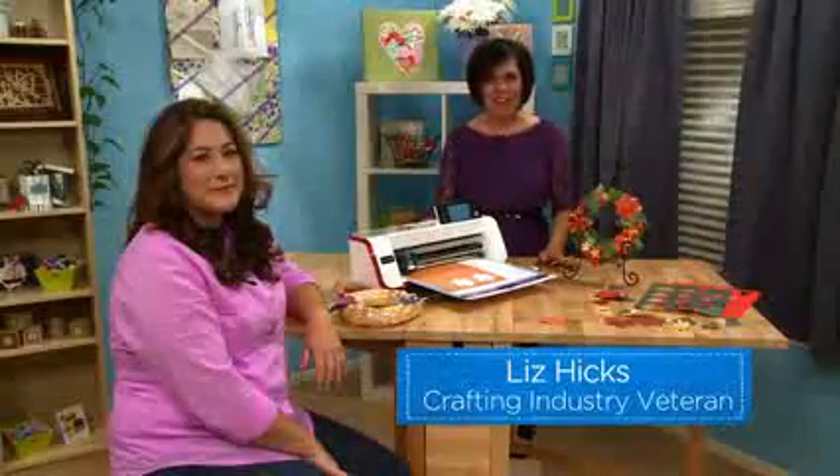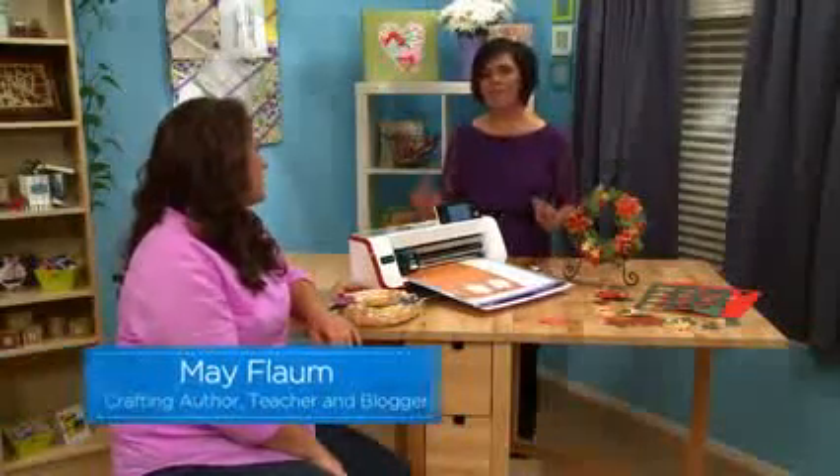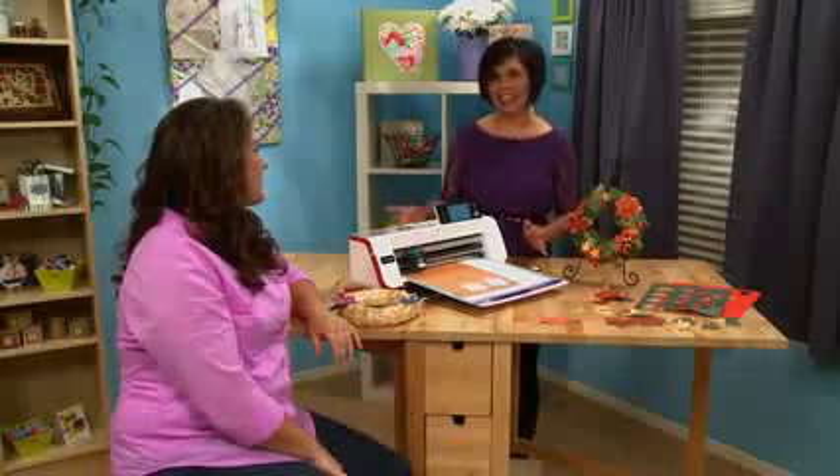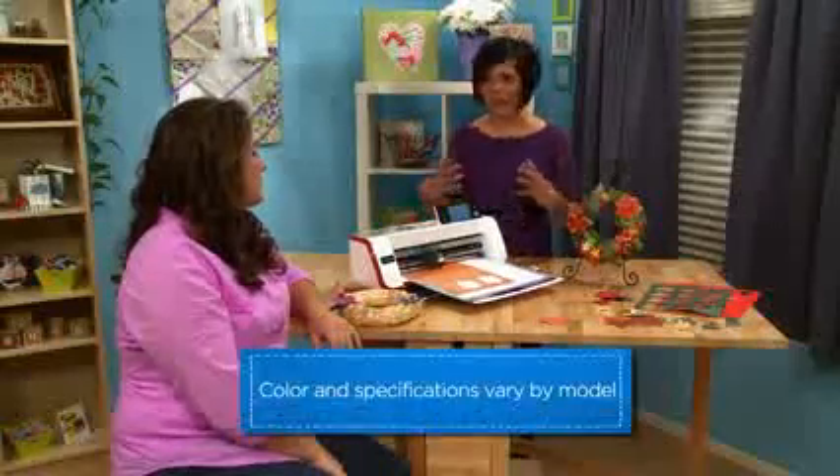Welcome. Today I have Mae Flom and she is here to show us some really great features about Scan and Cut with the built-in functions and how to create everyday decor for your everyday needs. Welcome Mae. Hi Liz.